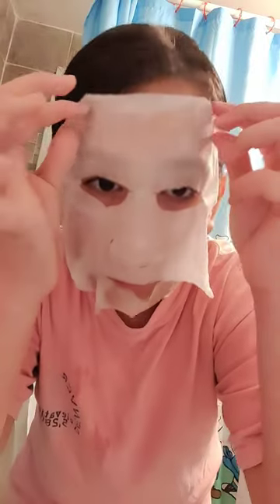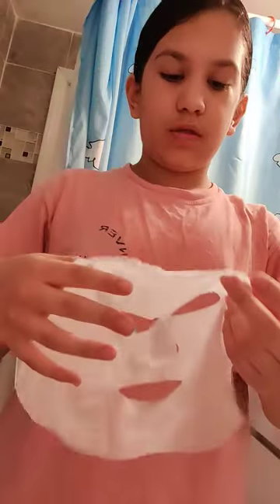And now we're at five minutes. Okay, five minutes has been up. It's really nice. I'll be putting this in the trash.